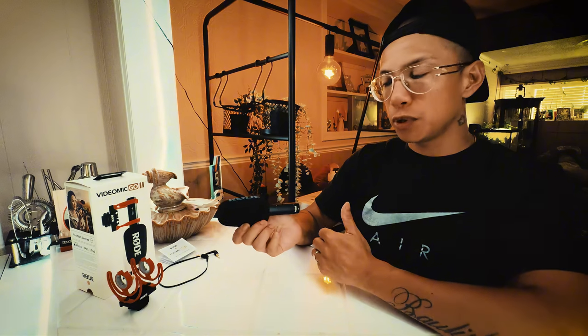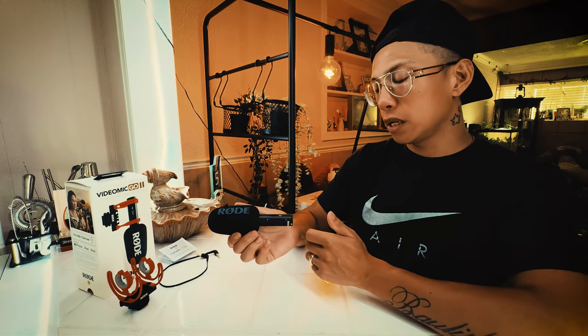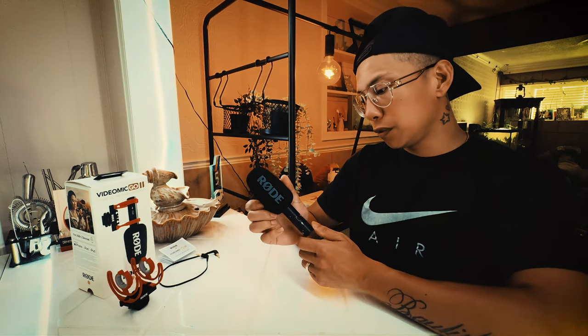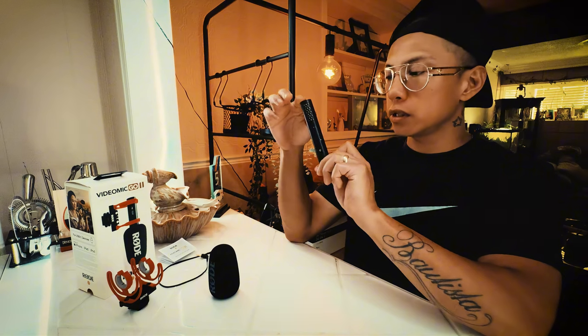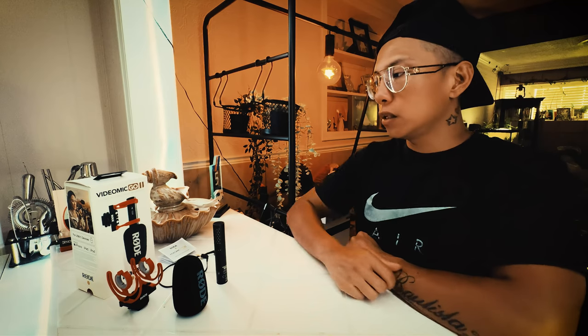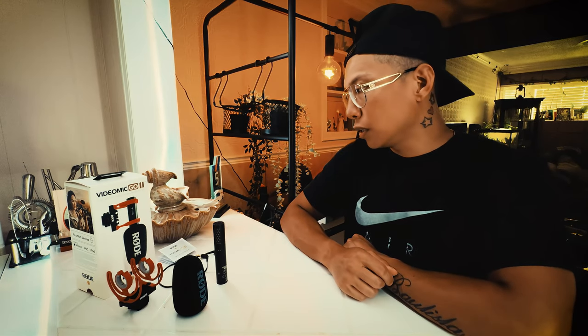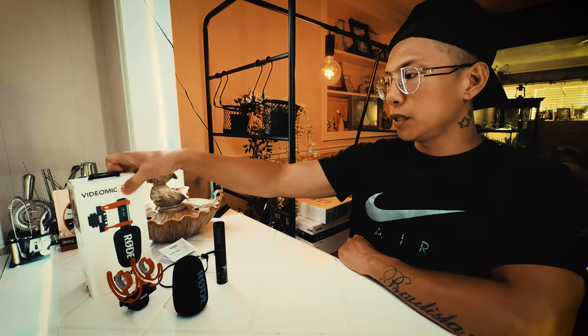You can hook it up to your phone, hook it up to your PC, use it for video calls — anything that much you need to record your audio. Let's have a look inside. This is how it looks, and this is what you get in the package and what you can expect when you go and buy one of these things.